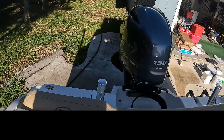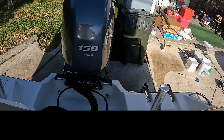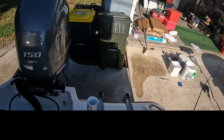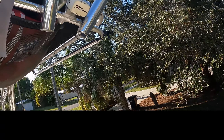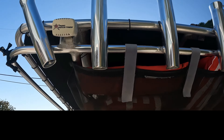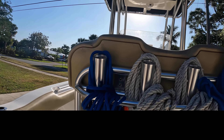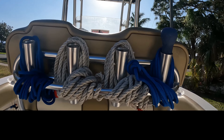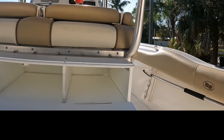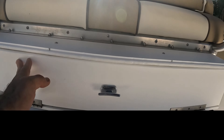I have some more rod holders installed on the transom. I'll show you from the back side. I've got overhead one, two, three, four, five, six rocket launchers, and four rod holders behind the seating area. And I have a custom-made tackle box.